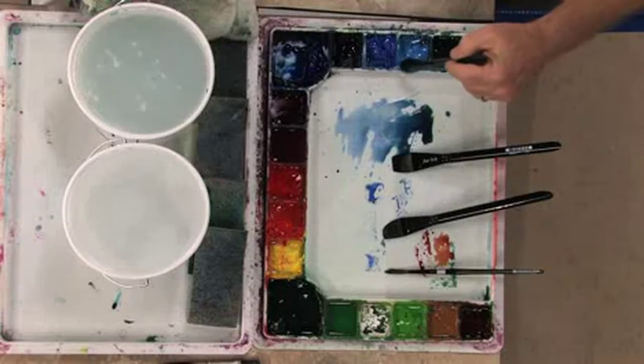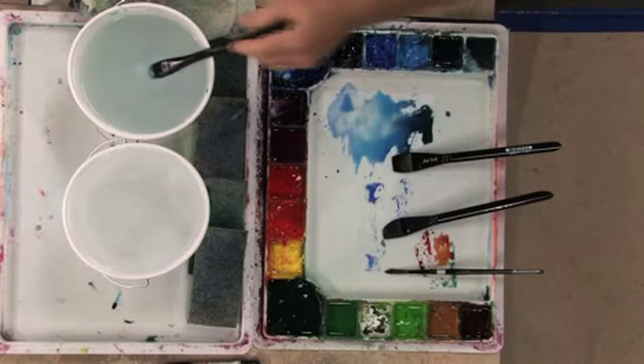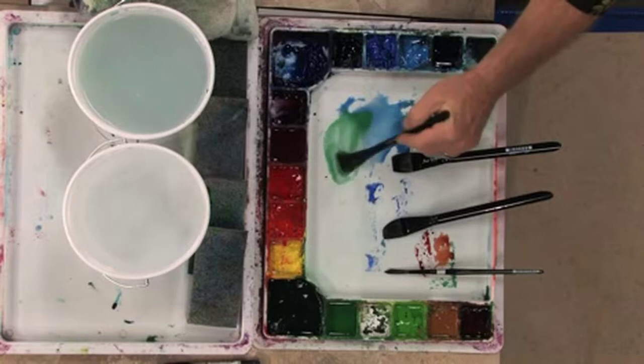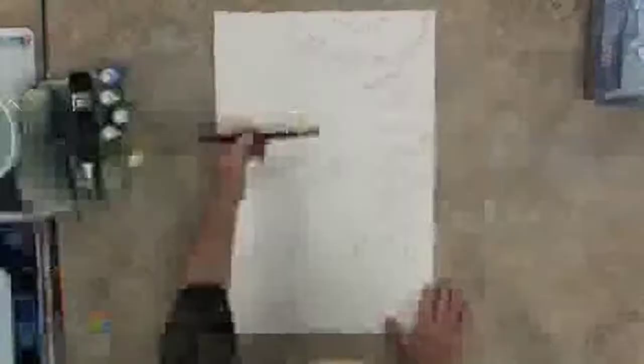I'm going to go to my palette and pull up a little bit of cerulean blue, and I'm going to mix it with just a little bit of cobalt blue. Then I'm going to mix it with just a slight touch of hooker green. I want to have it available on the side of the area that is going to be the blue colors. I've got my three-quarter inch brush, and I'm going to start here at the top of the waterfall and simply drag this color down.